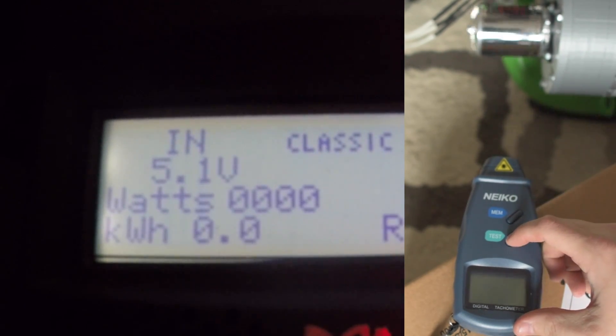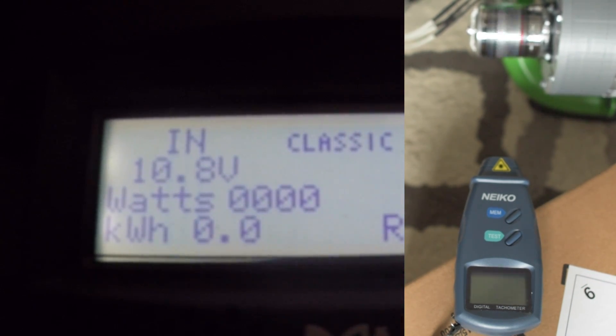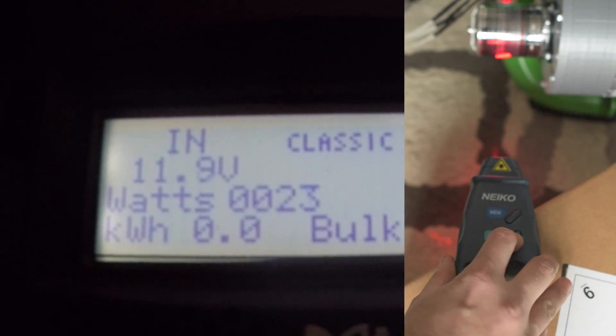Pedal. Keep going. You got to go faster. Okay, so now you're starting to generate power. Keep going and call out the watts that you're generating.